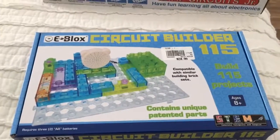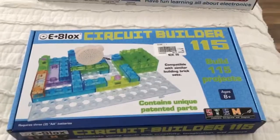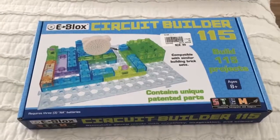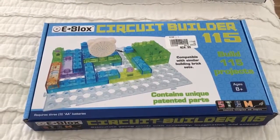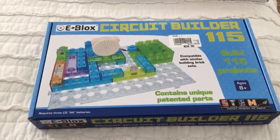I saw this set at Micro Center and it was only $10 - it was on sale. Before I bought it, I tried to look it up to see if I could find any information about it. I could not find anything anywhere, so that's why I'm making this video.